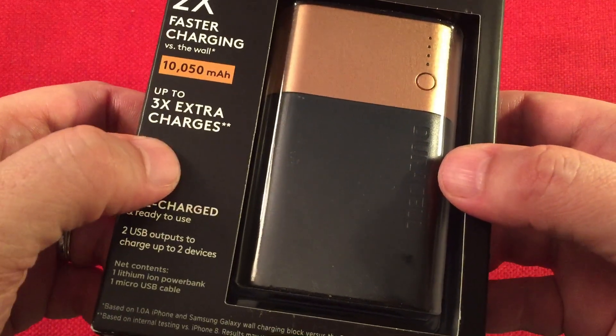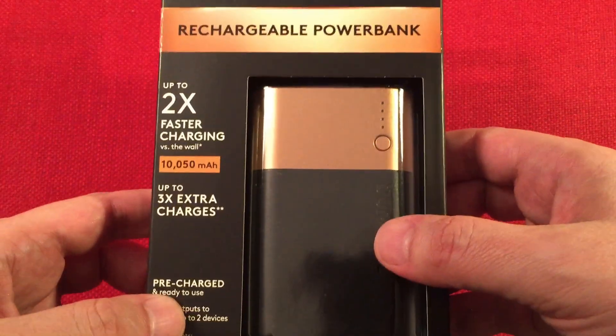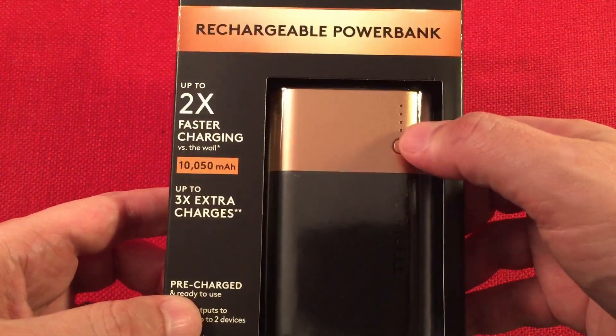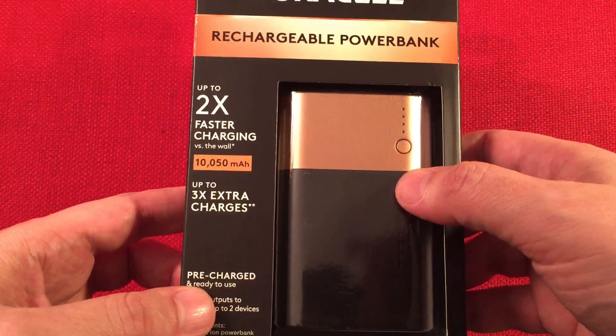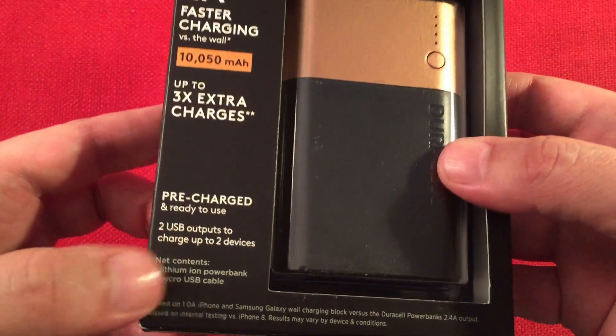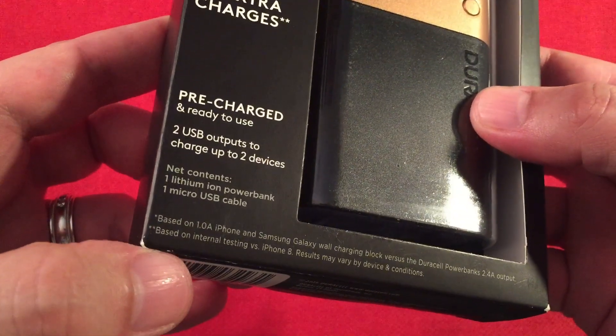Up to three extra charges for a typical cell phone. Pre-charge, you're ready to use — well, when you get this from the factory it's half charged, which is actually good for storage. So expect to charge it up before you use it. It has two USB outputs — pretty basic. Comes with a cable.